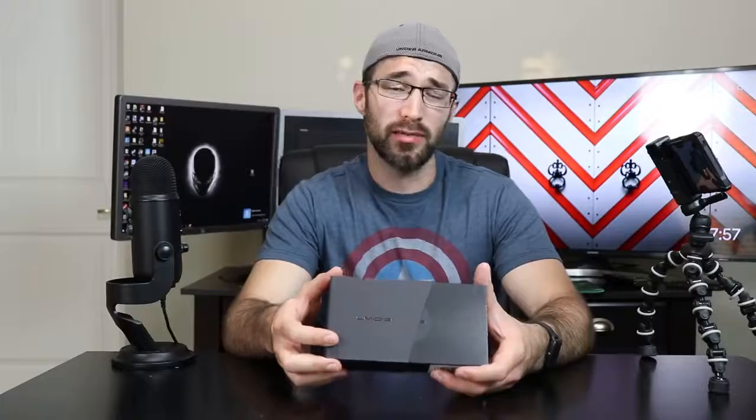We're going to be quickly unboxing this phone for you today, and then I'm going to come back a couple days later with my honest thoughts after using it for that long. So let's go ahead and start with the unboxing experience.